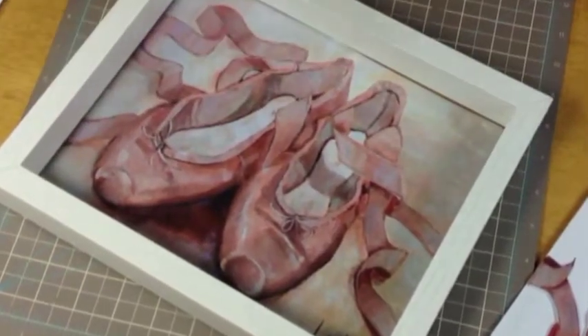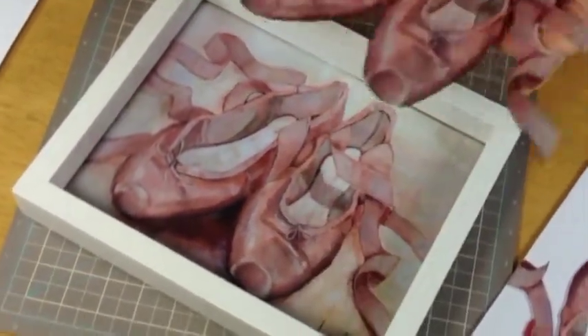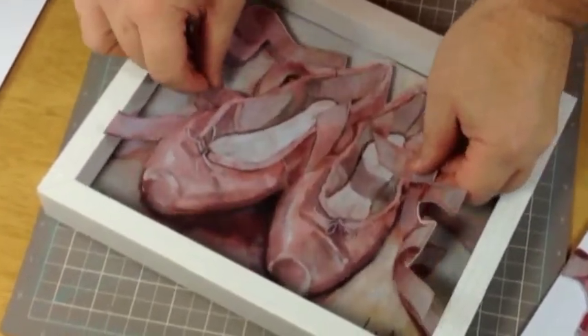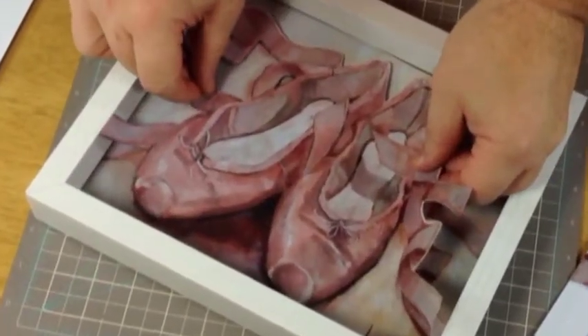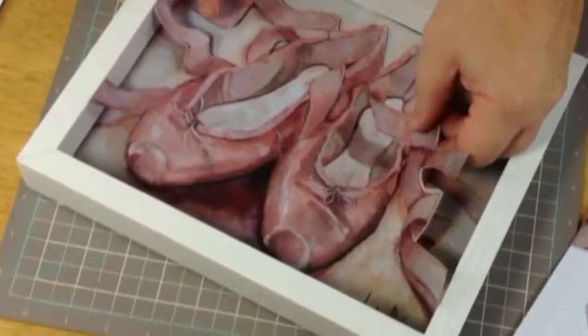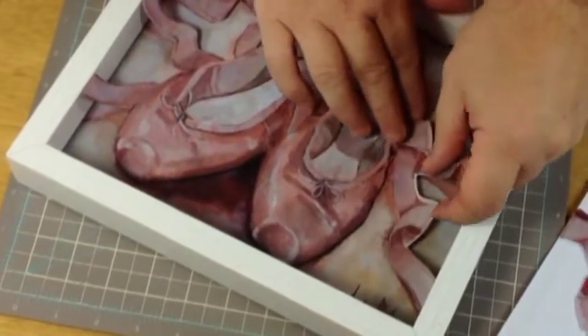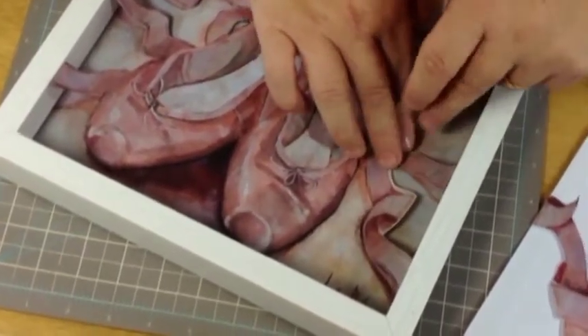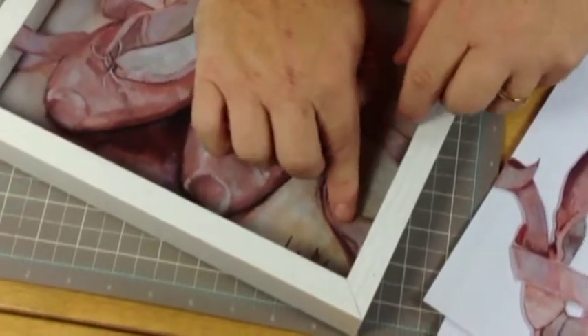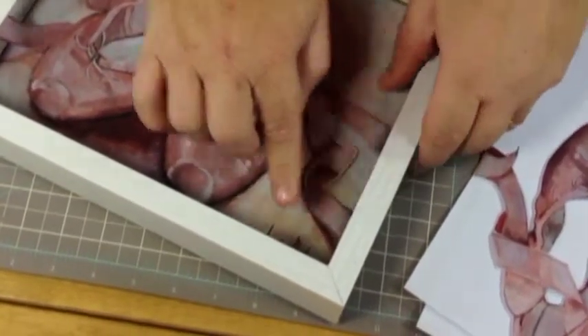It does help if you stand up to do this, because then you can look down on it and get a better perspective to get it exactly in the right place when laying it over the top. Don't press it down straight away because it may be wrong — you want it to go in exactly the right place. Just gently ease it down, and where it goes up to the frame, just gently press it down.